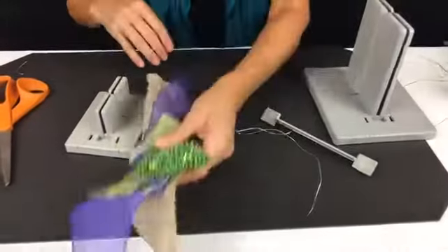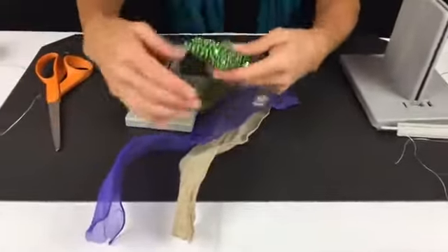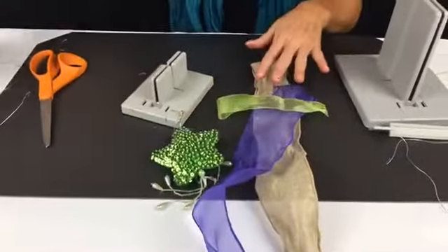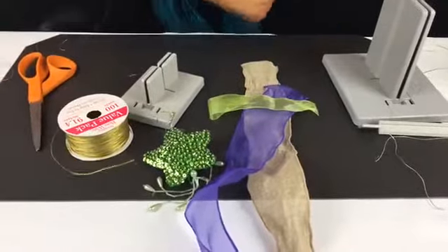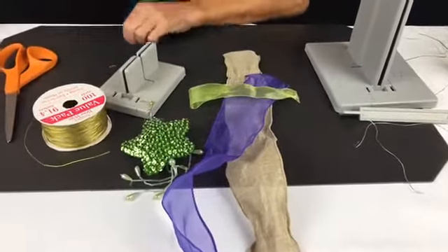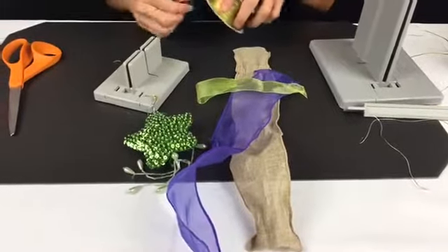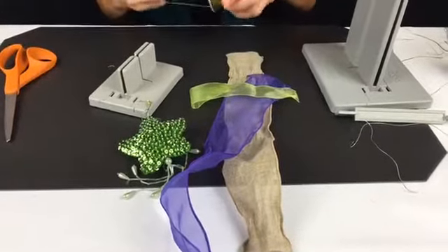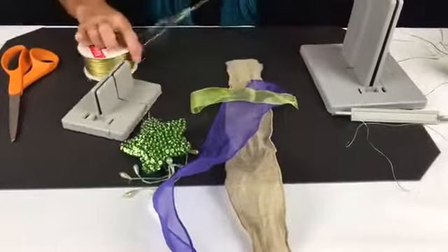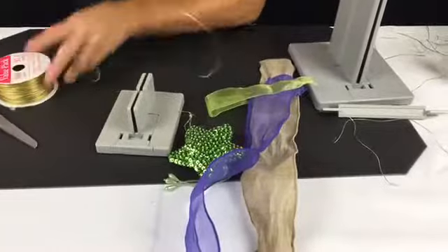Now we're going to make another really simple little hair bow with a little bit of decoration — so it'll be a little dangly. I'm going to take my gold Bowdabra bow wire, fold this in half, and lay it down into my mini Bowdabra and fold it under.